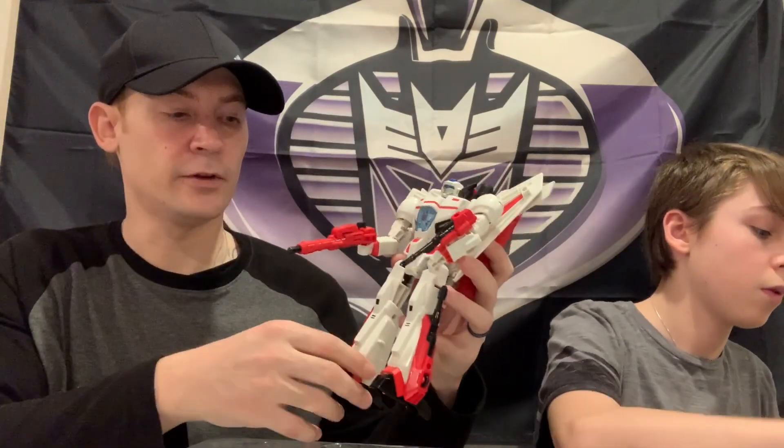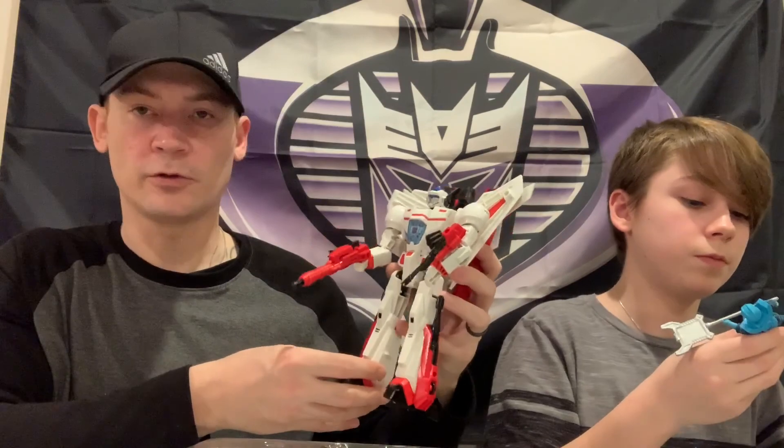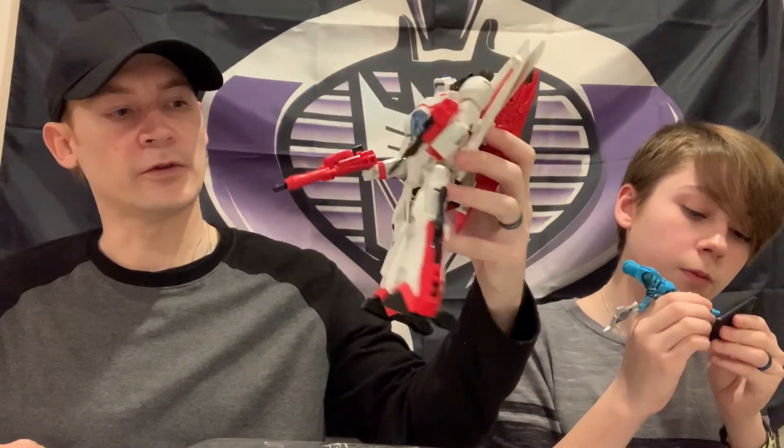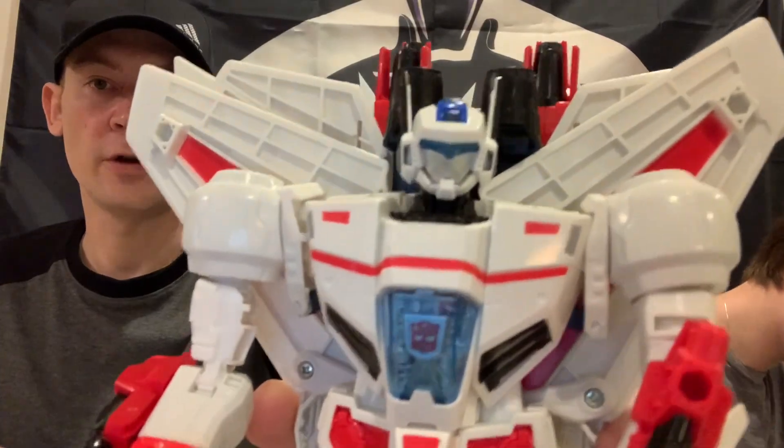If you guys watch the other videos, you know that I have the San Diego G.I. Joe Transformers Jetfire set - the Epic Conclusion. So I will put the Transformer Jetfire next to the Jetfire Sky Striker and that should be a pretty neat display. But there you go - Jetfire.